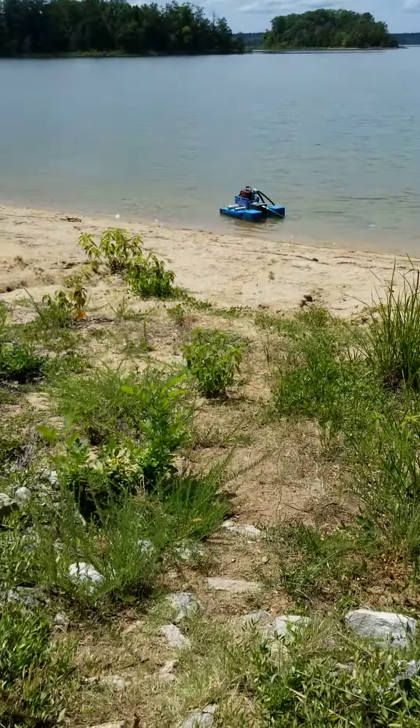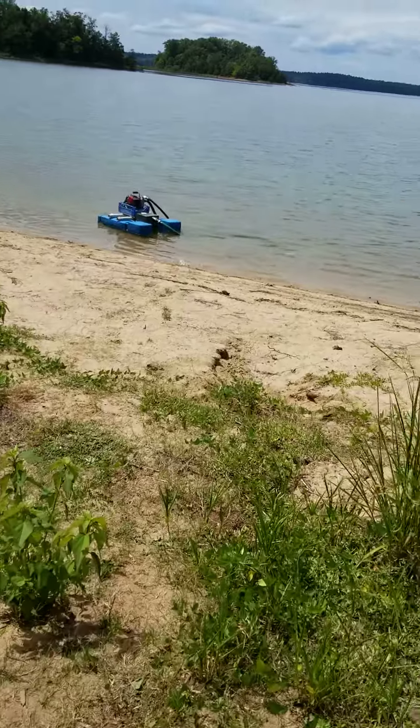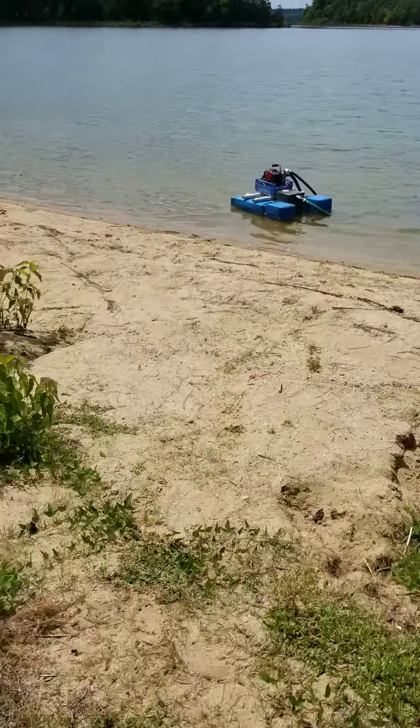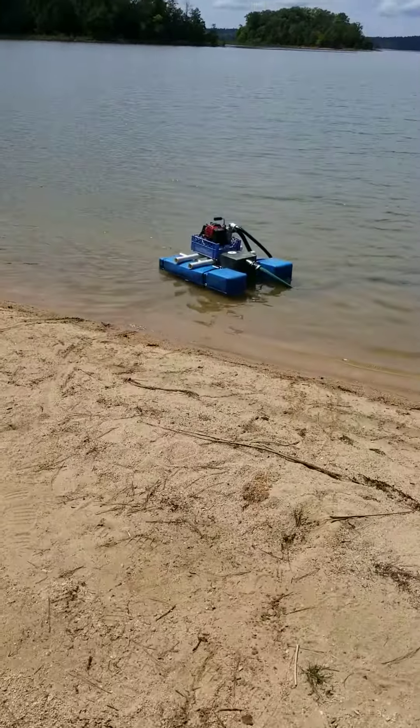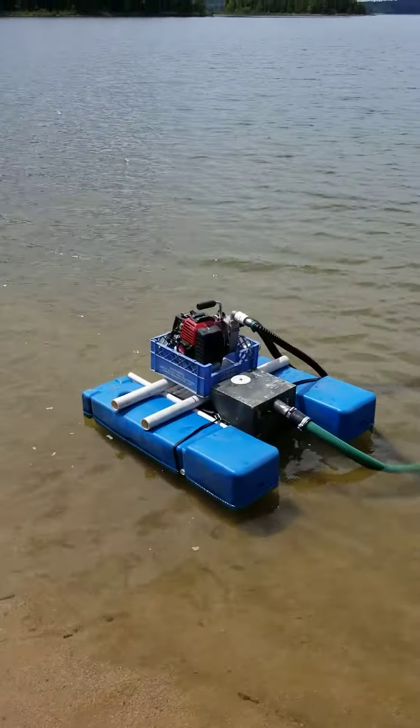First run of my little 1.5 inch dredge I just built, totally homemade, even a suction nozzle. Little one inch pump, two stroke. Show you what she'll do.